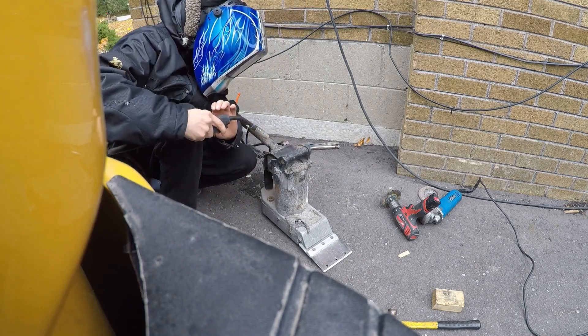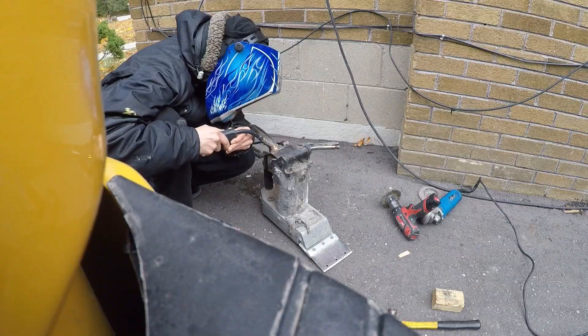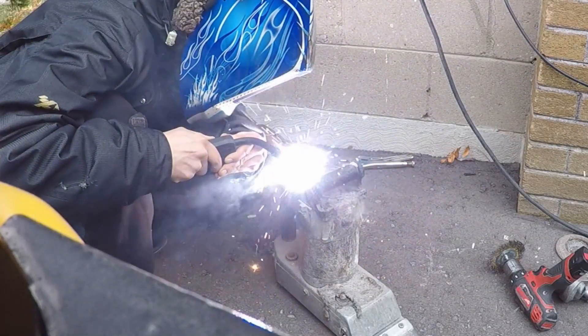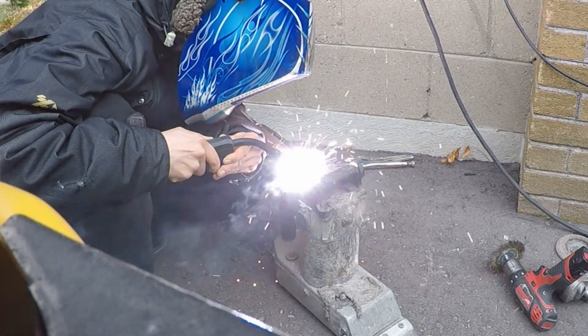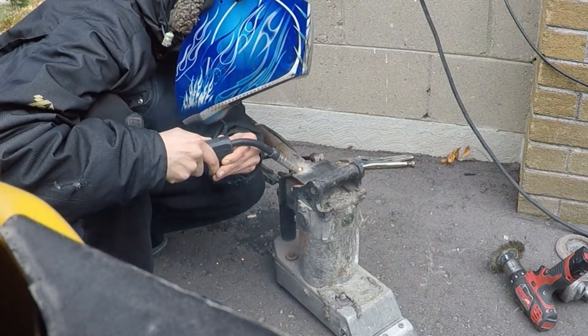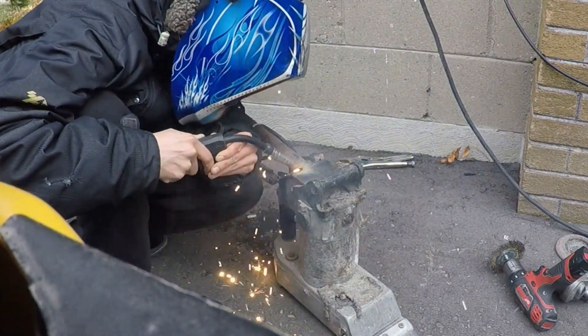Now we're going to go ahead and switch back to the other side and complete filling in this seam. Being very careful because there are plastic parts connected to this that will melt.